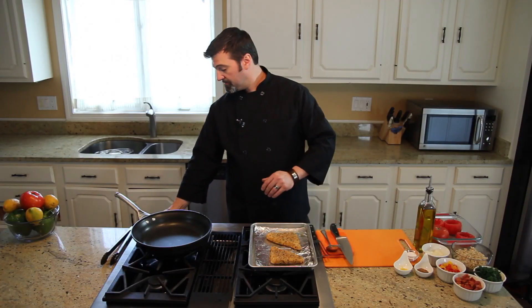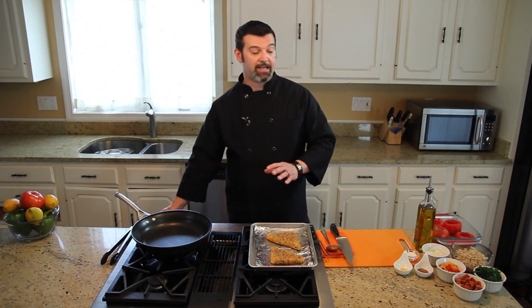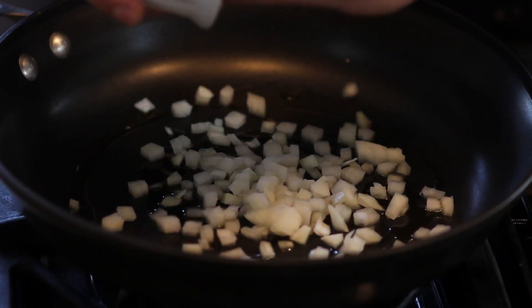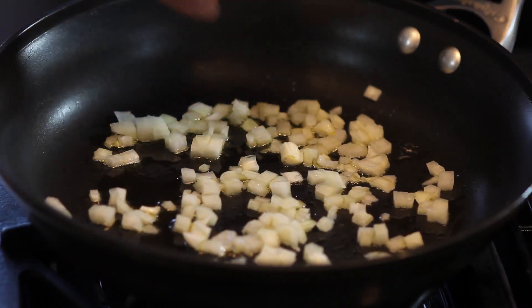We're going to start with a skillet or a large sauté pan on medium-high heat and add a little oil, then we're going to sauté up some white onions. Once the onions start to sizzle and you can hear them cooking, we're going to add in our chorizo.